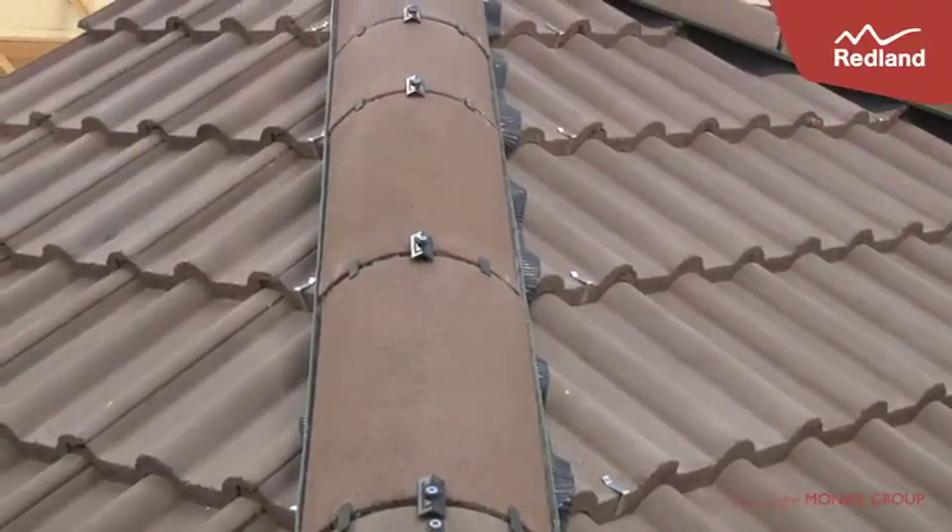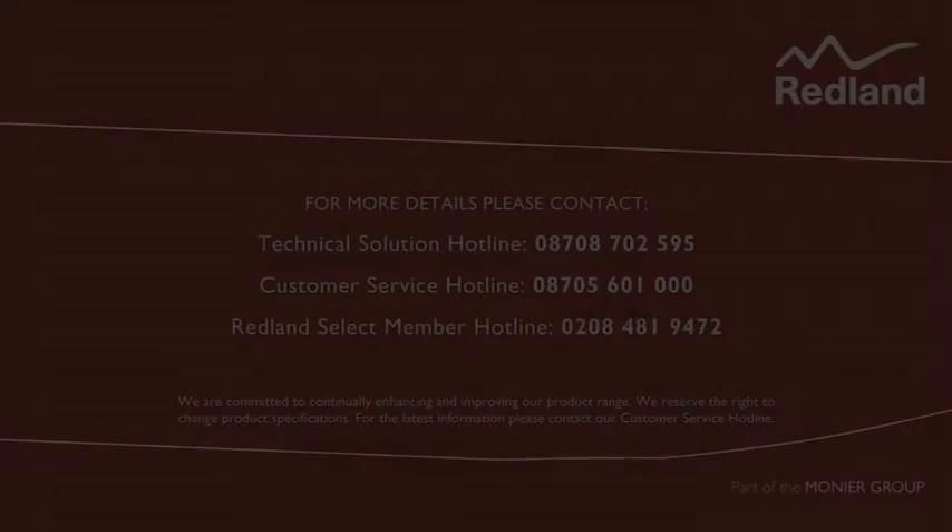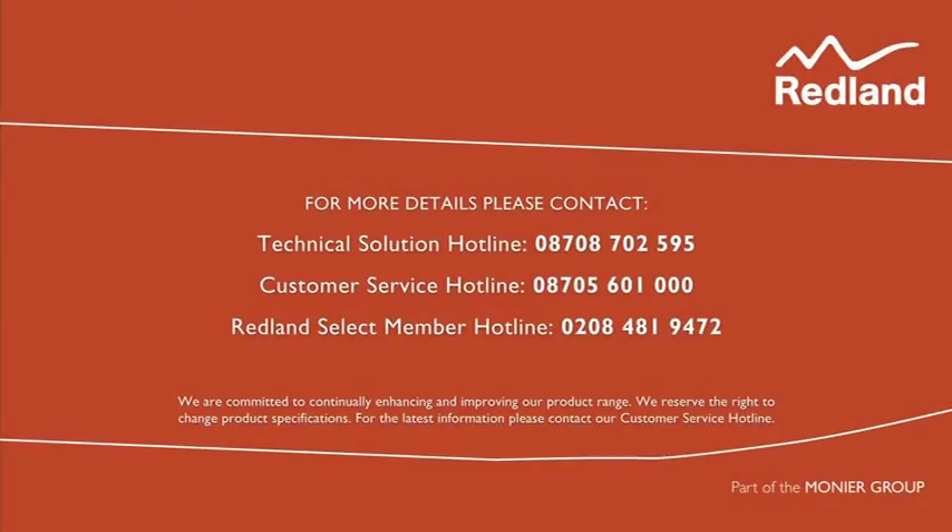No individual hip tile should be less than 300mm long. For more information and detailed fixing instructions, please visit the Redland website at www.redland.co.uk.